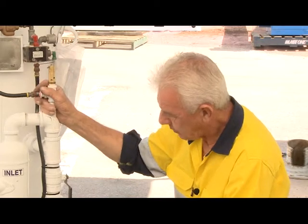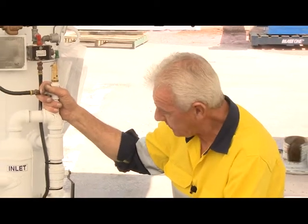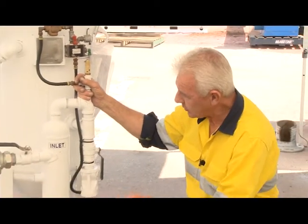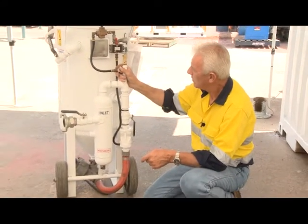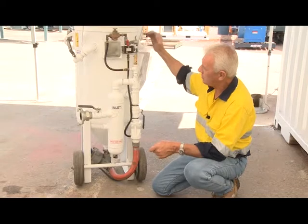So this pot here is what we call a pressurised pot. What's the difference between this and the micro combo valve pot that I had previously? Well, primarily this pot is designed to hold its pressure.